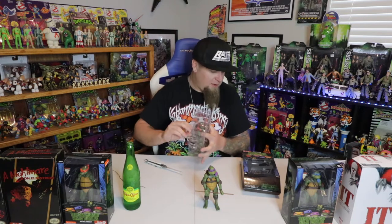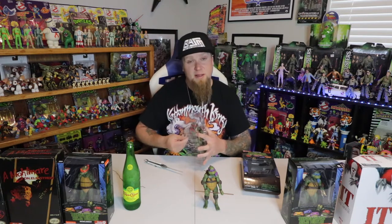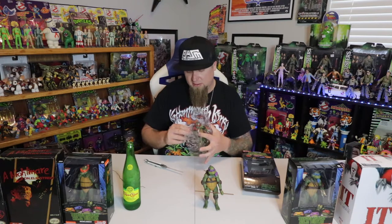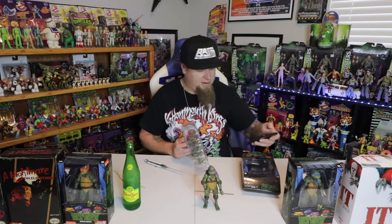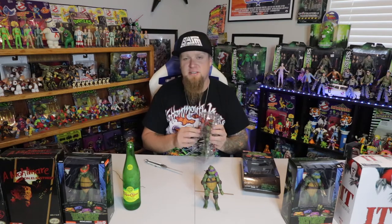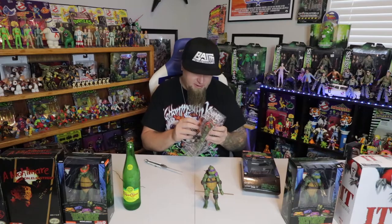Cracking into Rafael in the Michelangelo box — would have liked to have the Rafael box. Oh, somebody's ringing the doorbell — delivery! Dog's going nuts because the delivery guy just dropped off a package. Checked the security cameras, it's all good. Let's keep rocking and rolling with this unboxing, getting into Rafael.